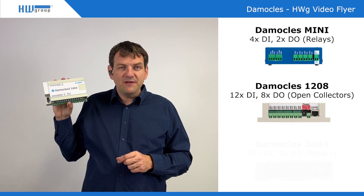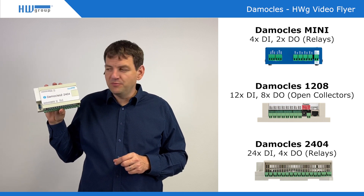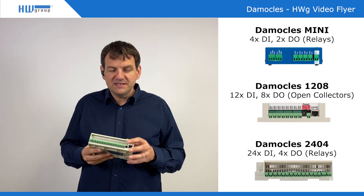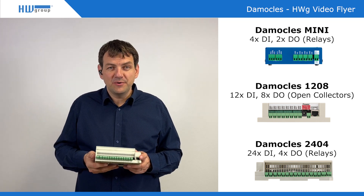The last and biggest version is Democles 2404, with 24 digital inputs and 4 relay outputs. There is also a pulse counter in this version. And because this device was dedicated for telco purposes, there is also a power input for 48 volts available.